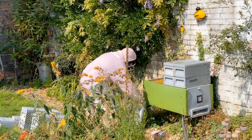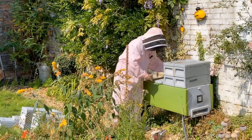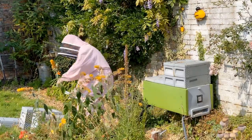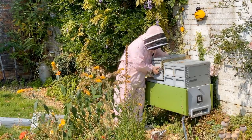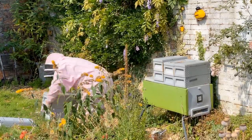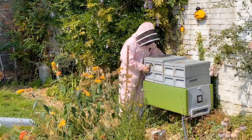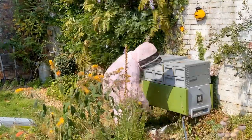Next job is to put on this device — it does have a name, can't remember it. 'Clearer board' I think. That's one of them, and that's two. Then back on with the honey boxes in the same order they came off — they're not mission critical, admittedly. One and two. Give the ones in between a little chance to escape.